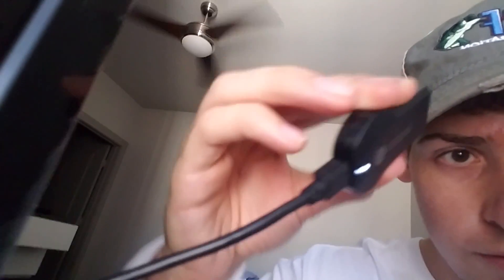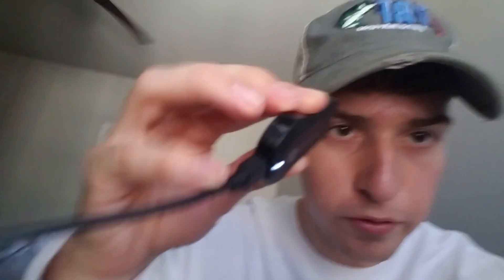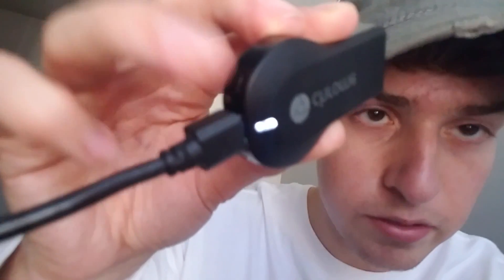So the very first thing you're going to do is when you get the Chromecast, if you look right there, there's actually a button. Let's see if I can focus it. Right here is a button, and we're going to hold it down. So I'm going to show you guys how to do that right now.